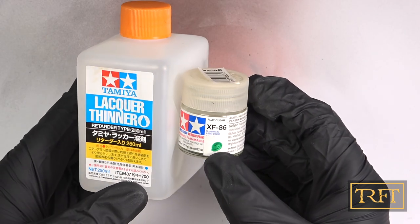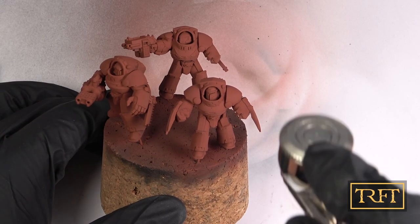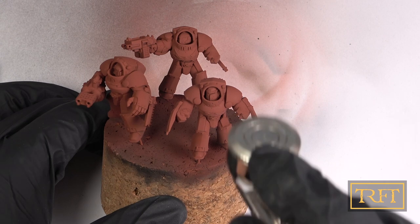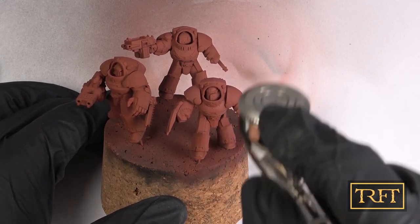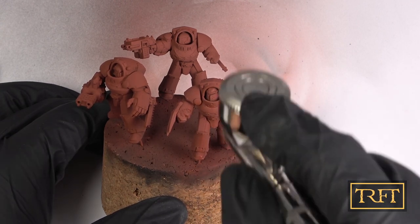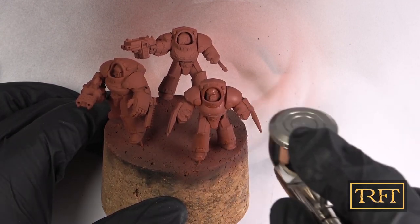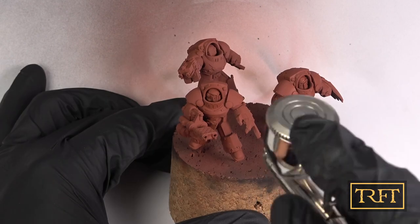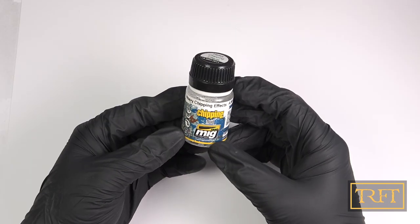I often apply Tamiya Flatcoat on the chipping layer. The reason is to make sure that the red-brown paint — or whichever color you have down there — would not stain the top coat later. Sometimes that staining can be desirable; for example, for a base, I might purposely look for that to speed up the weathering process. Not here, however — I didn't want to leave anything to luck.